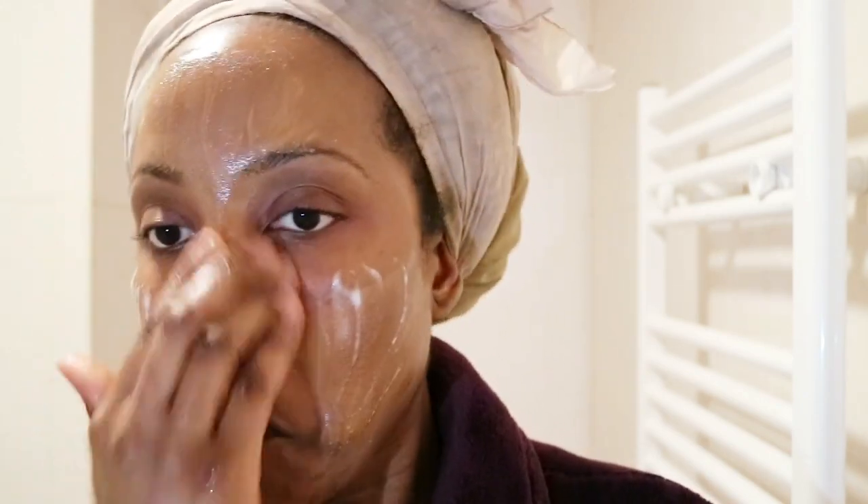Next it's time to move on to my cleansing balm. I made this in a previous DIY video if you want to check that out. I'm going to take about a fingertip-size amount — clean fingers — so make sure your hands are clean before you dip in. I'm dipping a fingertip amount onto my face and smoothing it all over. The balm is melting really easily into my face.